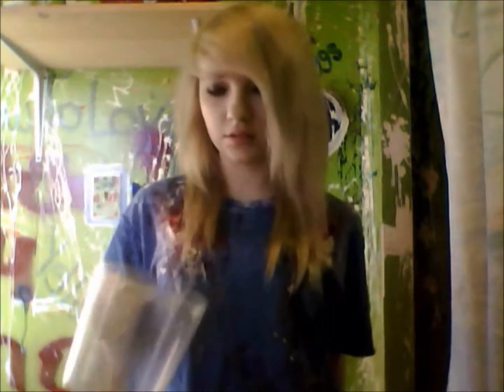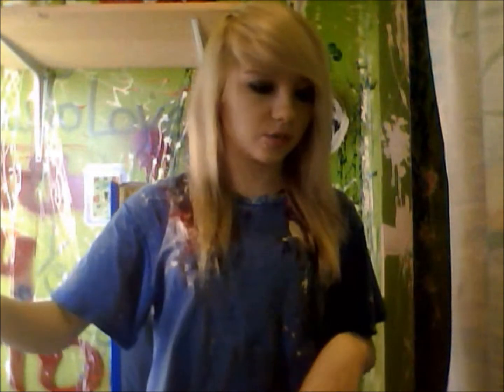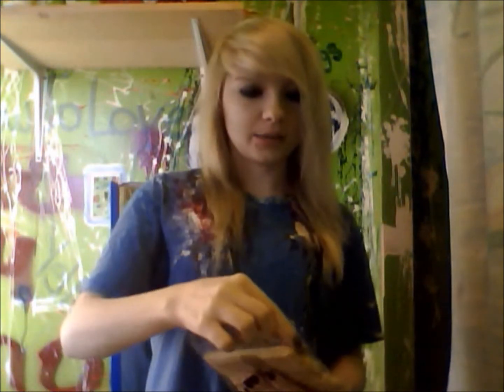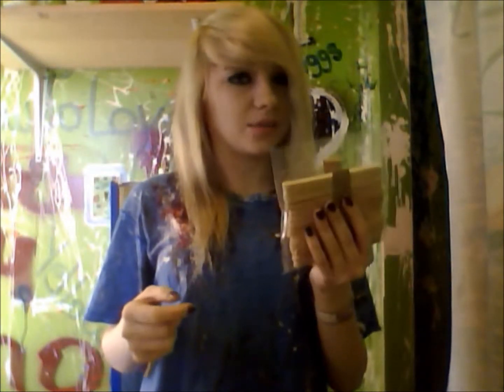This is just an old measuring cup. You can use whatever, like if you don't care if it gets ruined. I got this at Sally's, and this at Sally's too. We're gonna need something to mix this stuff together. I'm just gonna use a wooden popsicle stick. I got these at Walmart — they were like 80-something cents for a pack.